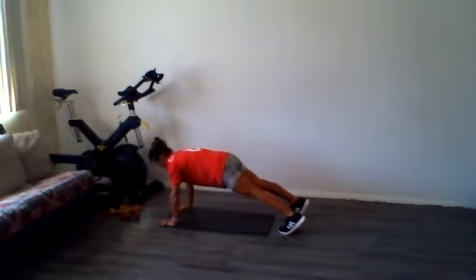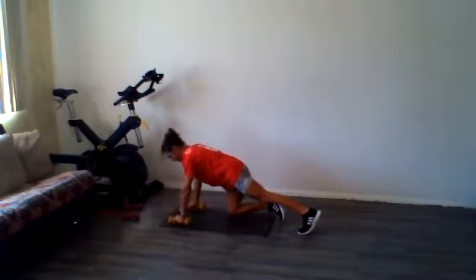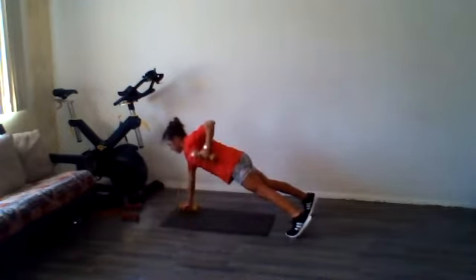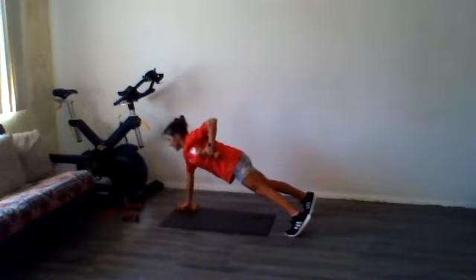All right, we're going to now take some dumbbells. I've got some light hand weights here. I'm going to put them right on either side of my mat. And from here we're doing an alternating arm row. Want to be really careful not to slam the weight down, but control it down.